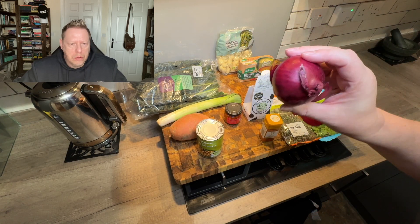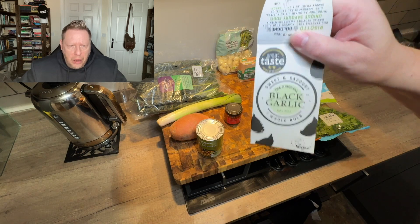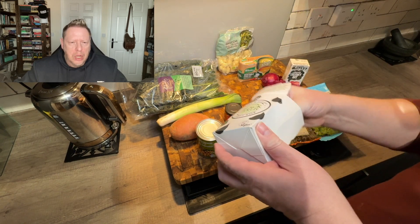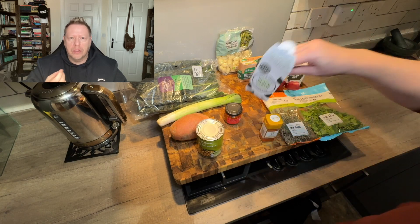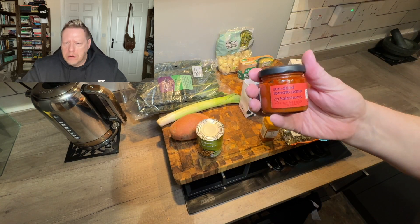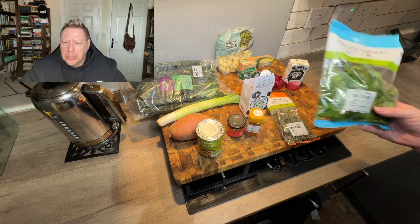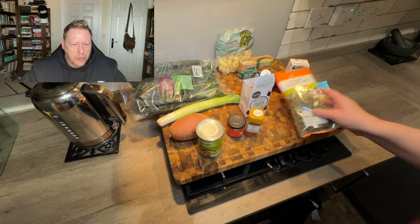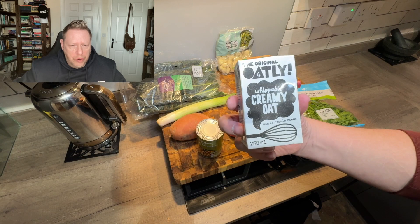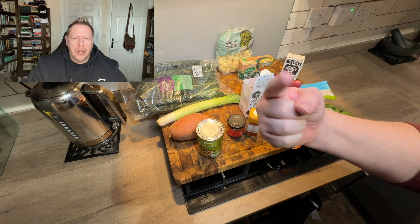One small red onion, some black garlic — use normal garlic if you can't find black. Black garlic is aged for a week or so in a humid warm room and turns black — it tastes somewhere between garlic and sweet black treacle, gorgeous. One 90 gram jar of sun-dried tomato paste, one teaspoon of paprika, about two tablespoons of parsley, four or five sprigs of fresh thyme, and about three to four large tablespoons of oat cream.